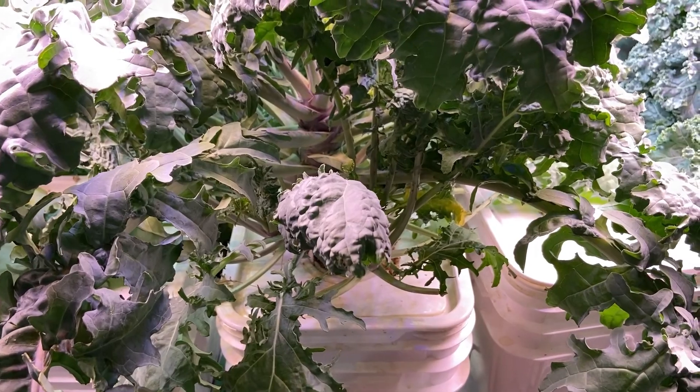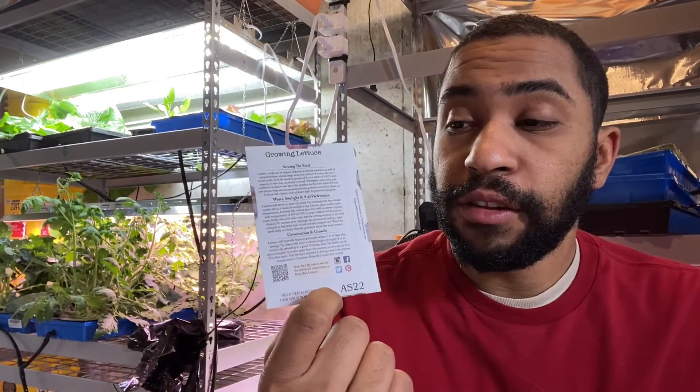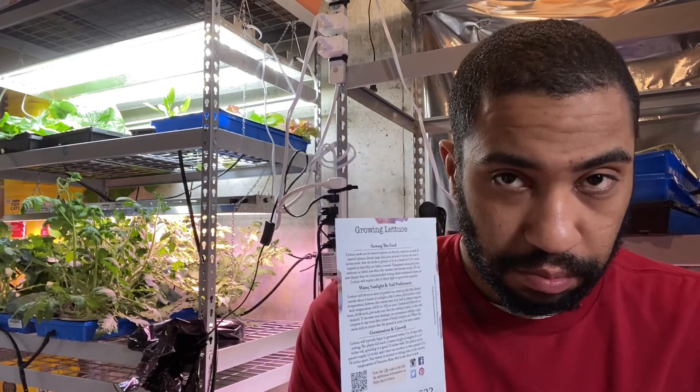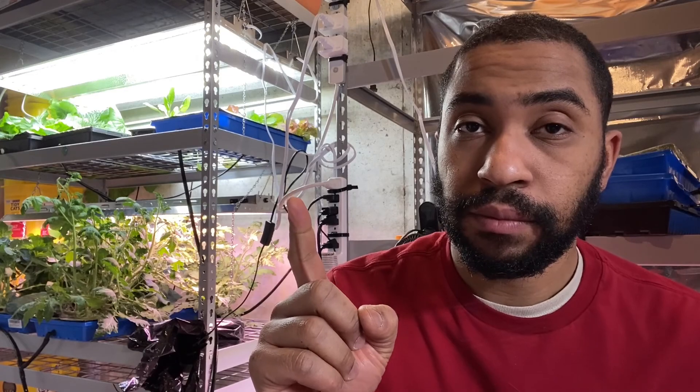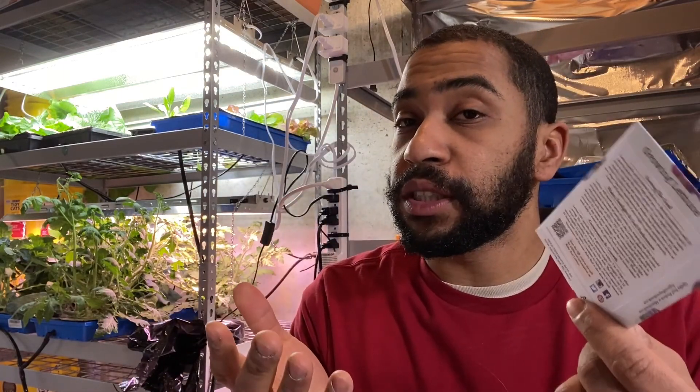Most of the information you need is going to be on the back of your seed packet — it will tell you how far apart you need to keep your plants. Step one: germinate your plants. Step two: place them as far apart as you want them permanently. With leafy greens, you don't have to give them the full recommended spacing, because you can harvest the leaves whenever you want — if the plant gets too big, just eat a few leaves.